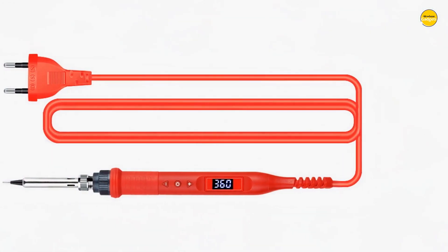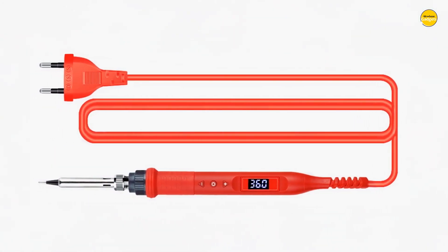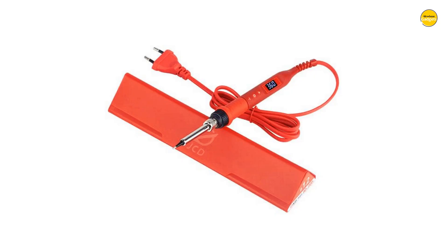Pros: Fast Heating, Precise Control, Lightweight, Portable. Cons: Limited Tips and Manual Setting.